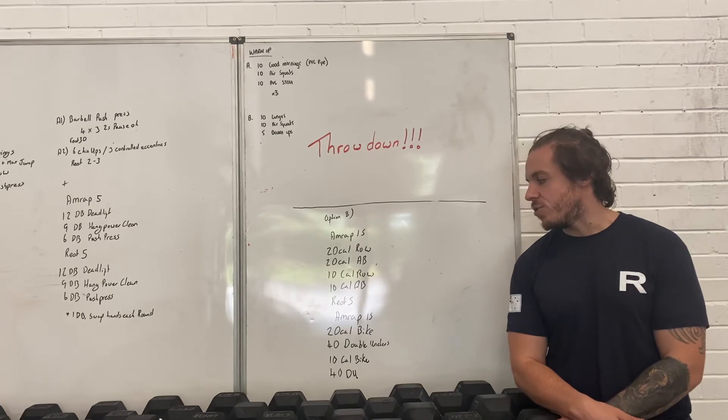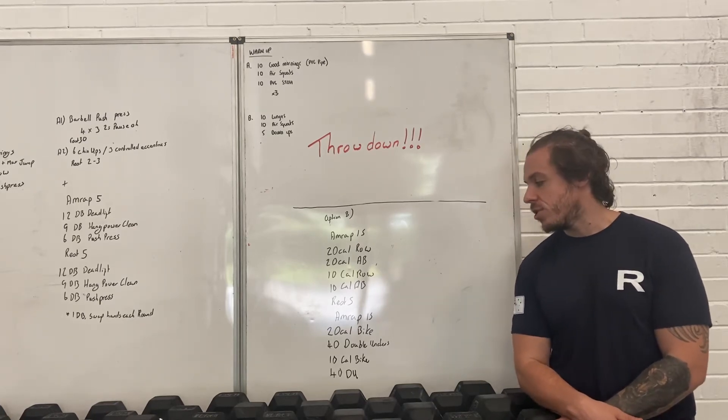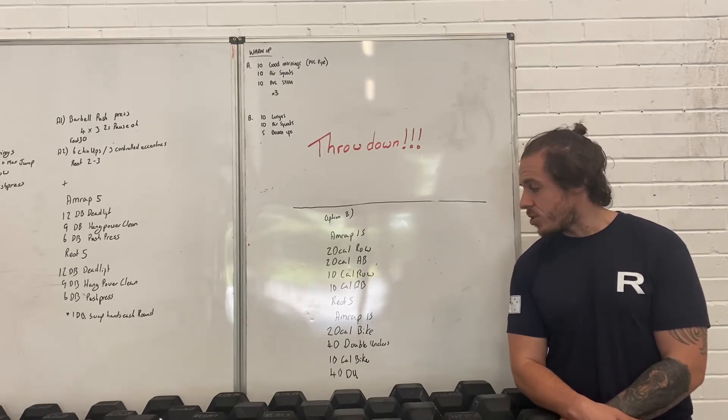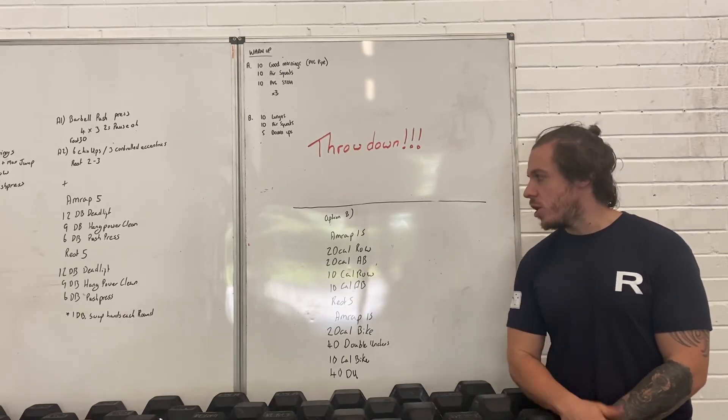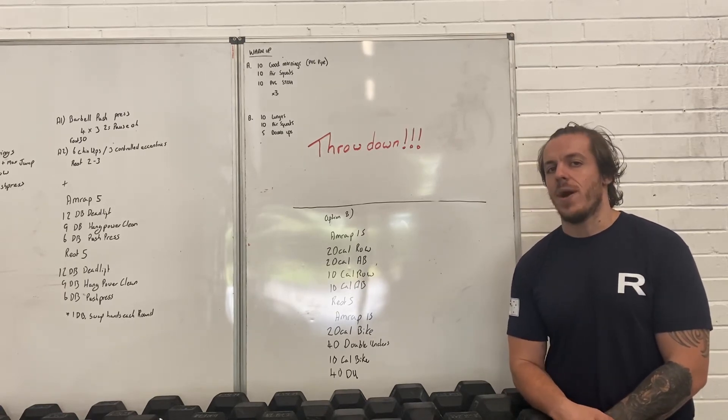After you've done 15 minutes, you will rest five minutes and then you'll go to a 15-minute AMRAP of 20-calorie bike, 40 double-unders, 10-calorie bike, 40 double-unders. Each AMRAP is an individual score and you should be going at a nice, steady control pace throughout each of those.